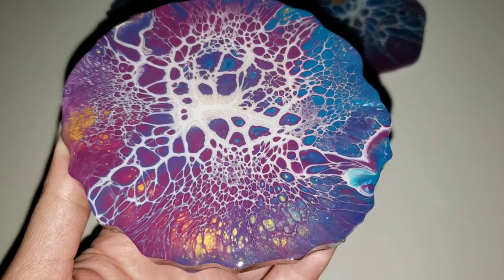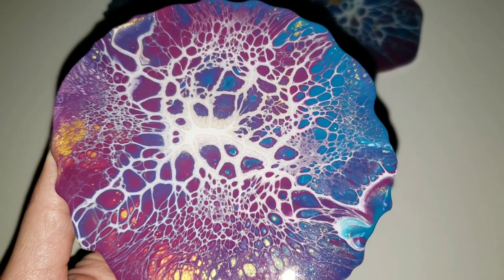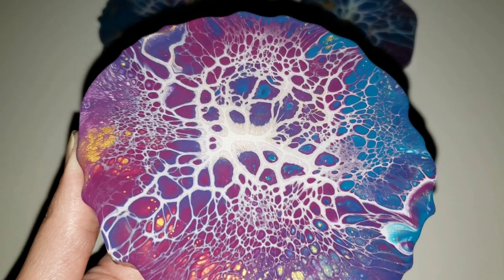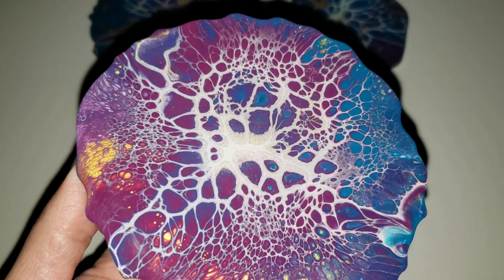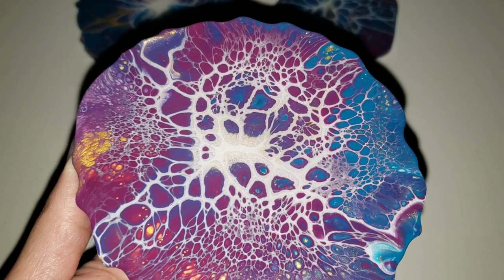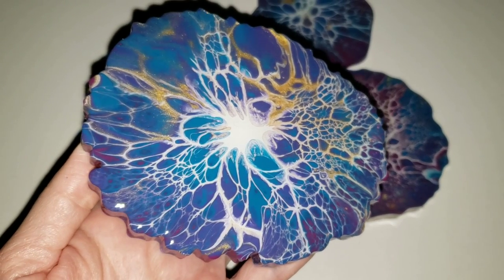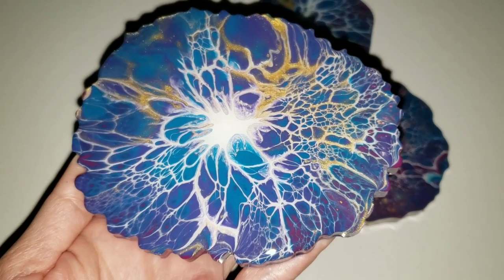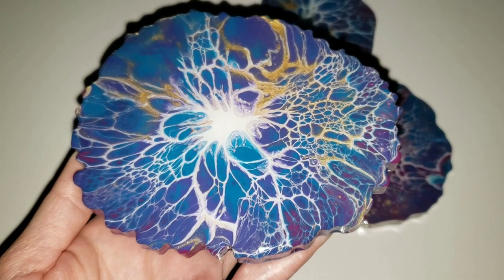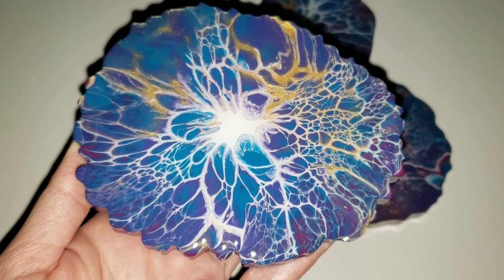Let me know down in the comments which one of these is your favorite. I think the first one is my favorite — it's got some really pretty details. I do have a playlist of quite a few videos of my version of the bloom technique, so check that out. Remember, if using your own mixed paints, it has to be all metallic colors. I'll leave that playlist on the end card screen.